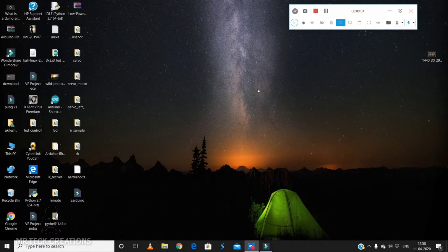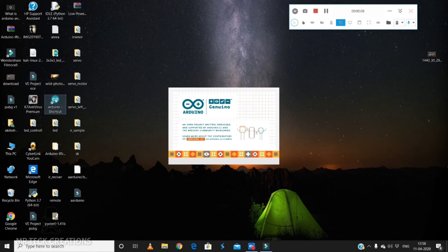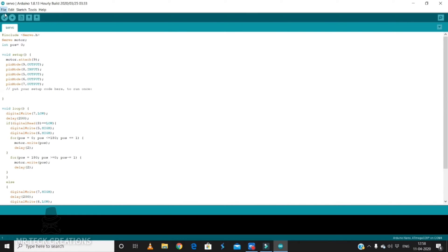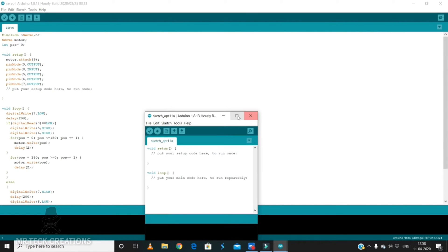Let's open the Arduino software. If you want to install this software, you can check the link in the description. We have two components: the IR sensor is the input and the buzzer is the output.